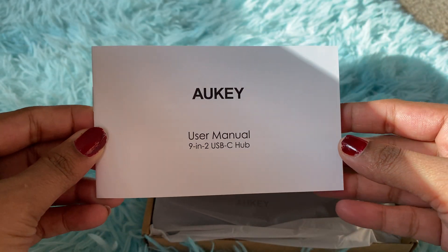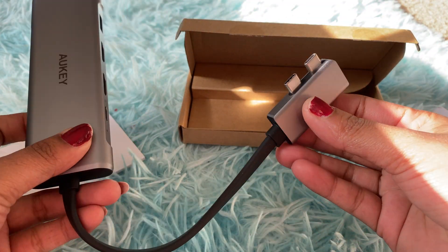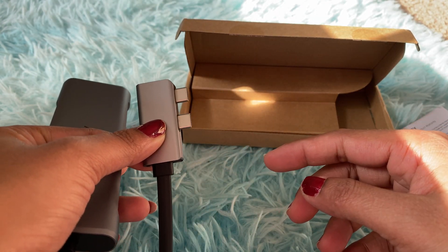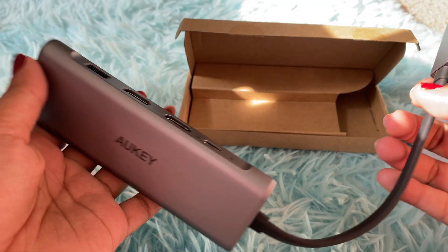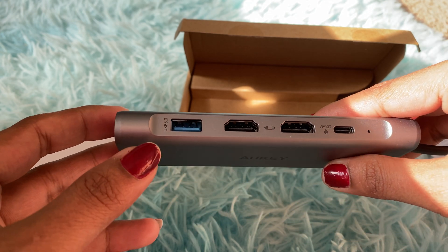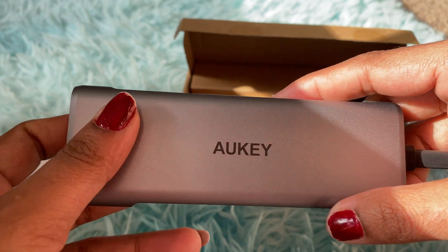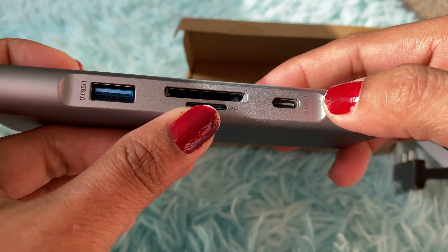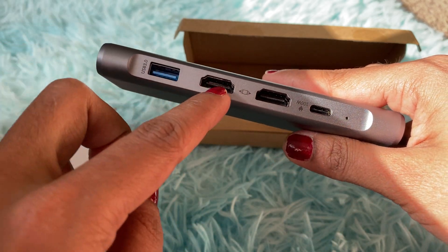So this is the user manual and this is the hub. You connect it using the two USB-C slots on the MacBook. The brand name is Okie and it's working very well. It has one USB slot, one HDMI, another HDMI, another USB-C slot, one more USB, a card reader, a memory card reader, and another USB.